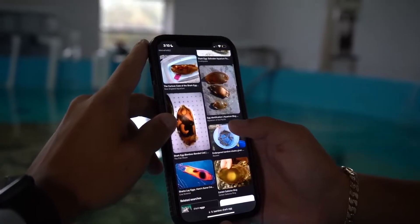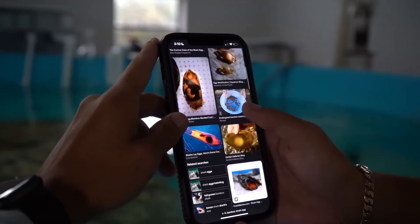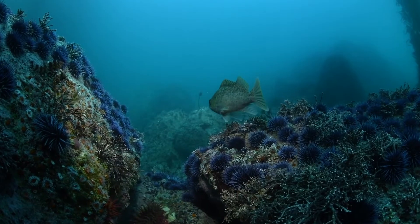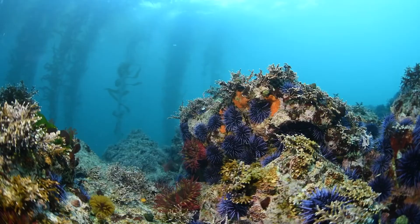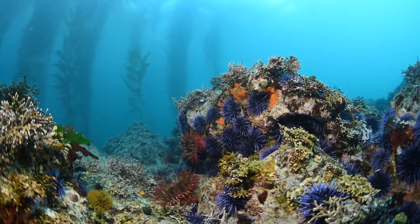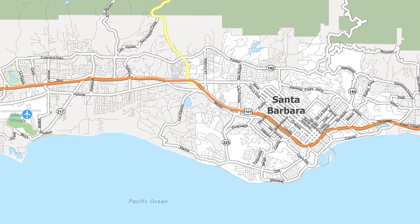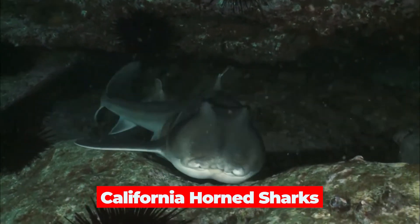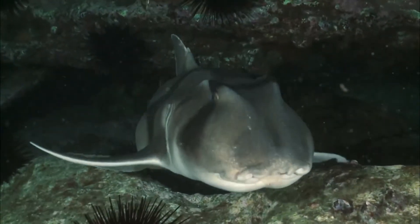Besides mermaid's purses, there's another strange-looking type of shark egg. Unlike the eggs you typically find during an Easter hunt, these unique corkscrewed packages can be discovered in rocky reefs or kelp forests off the California coast, specifically from Santa Barbara southward. This is where the incredible California horn sharks choose to lay their strange spiral eggs.